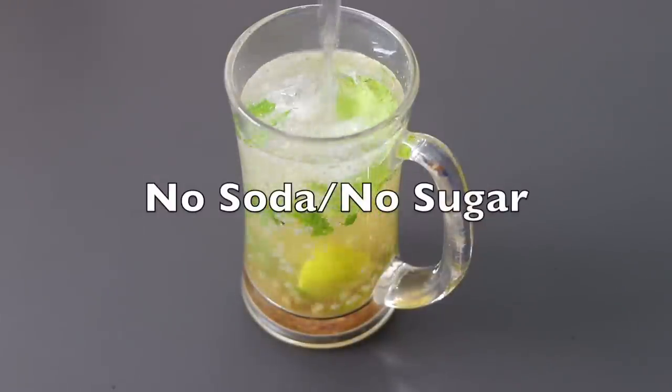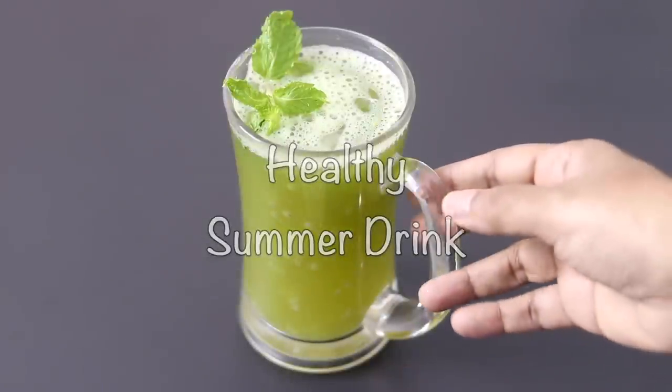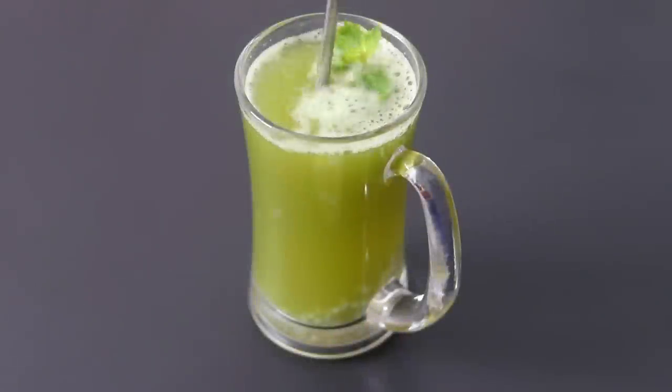Hey guys, I'm Nisha Homie. Today I'm sharing two refreshing and cooling summer drinks made without refined sugar or soda. So let's get started with the recipes.